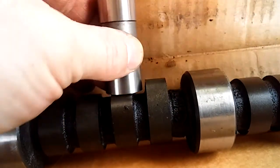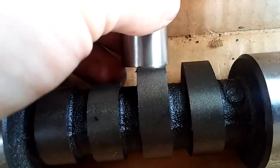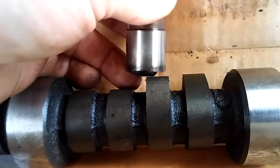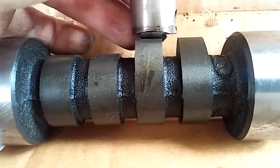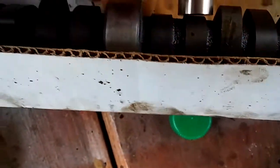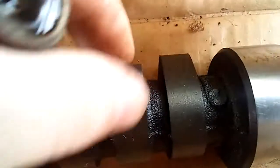This is a flat tappet cam. As this cam is going around, what happens is these lobes over time will wear out — they'll actually round them off. Over time it'll just more or less wear them off. Now a roller cam — you got the roller lifters and they got the roller. They are a whole lot better. See how they just roll on top of the lobe like that. That's the big difference between the flat tappet cam versus a roller cam. The lobes are a little bit different on the roller cam but it's basically the same design more or less.